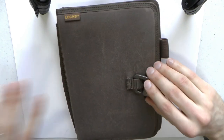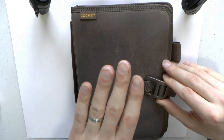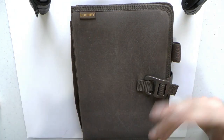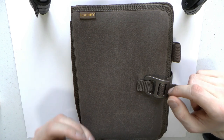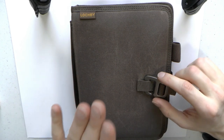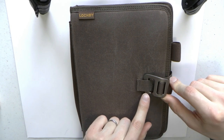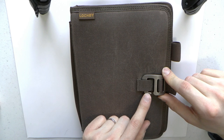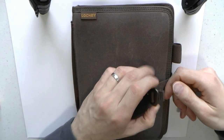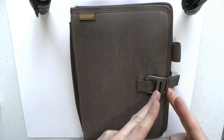This may be a somewhat longer video, especially because I get carried away when I like something. This is the Lockby Field Journal. It is made, as all products, of waxed canvas — which is sort of water repellent, which is really nice. This is a large notebook cover. On the outside we have the waxed canvas, then we have this clasp, which I think is fantastic — it's aircraft-grade aluminum. You can tighten or loosen it depending on how many notebooks you put in there. Thought went into this.